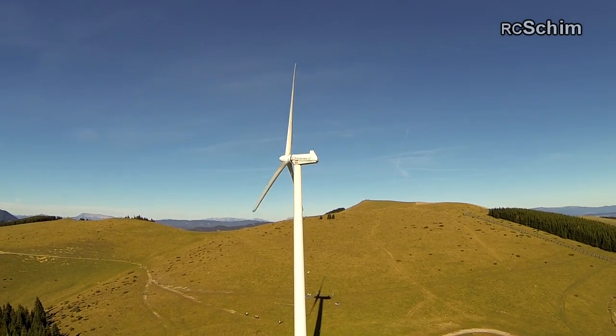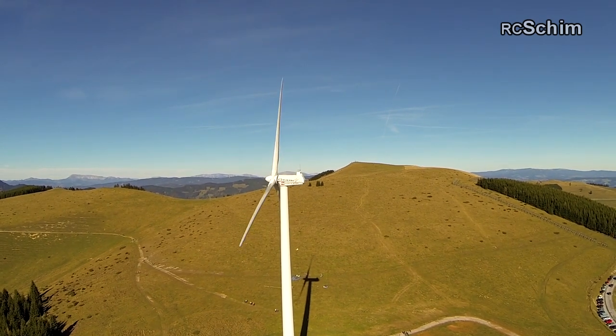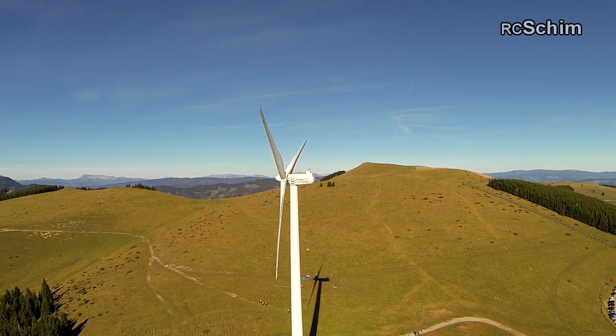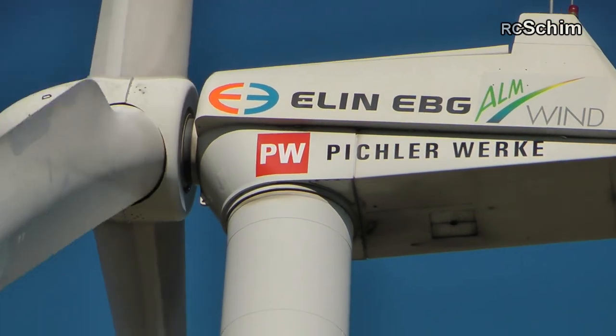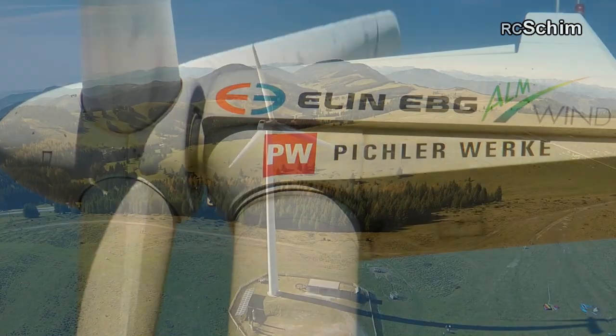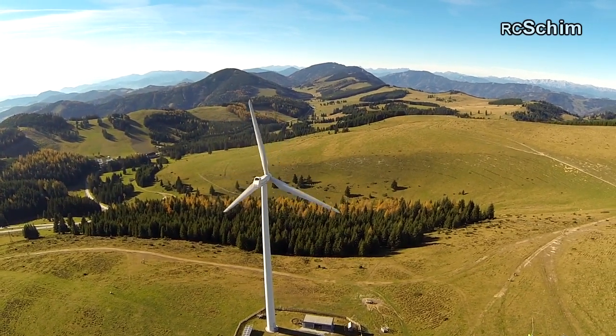Or tilt down while ascending. And it also gives you absolutely jello-free videos. We filmed such interesting things like this wind turbine.